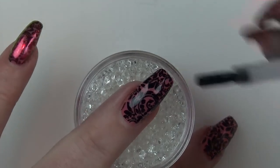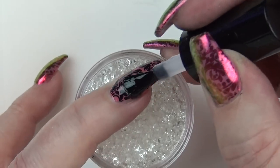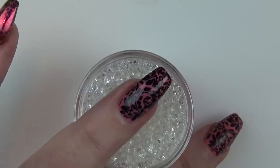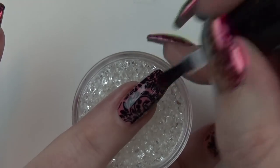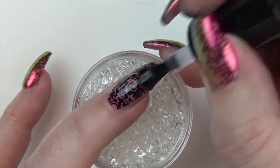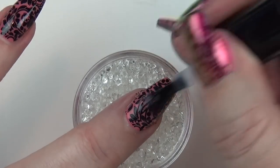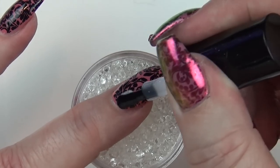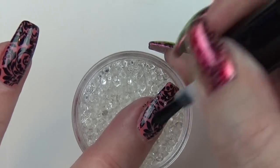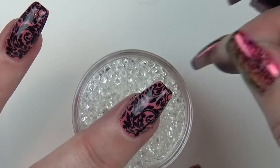I forgot to press record when I was putting the top coat on! When you do put your top coat on, I'm using Don't Be Tacky, which is the Magpie top coat designed to be used with their pigments. Make sure you put a nice generous layer on, because if you're too sparing you'll get pits and when you put the pigment on over the top it looks quite bad. Put a nice layer on and let it settle — it comes out almost a little gritty-looking at first and then goes beautifully smooth. Then pop it in the lamp to cure; I usually leave it to settle for about 10 to 15 seconds first.